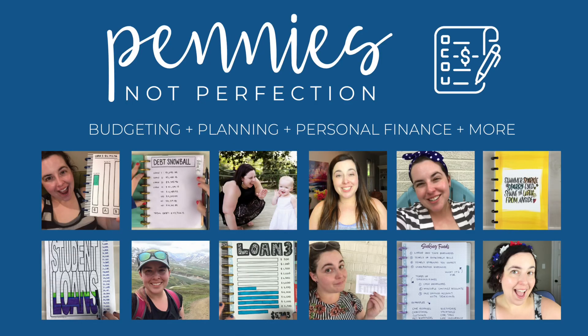Hi, if you're new here, my name is Mary. This is Penny's Not Perfection, where we are paying off $43,000 in debt, saving for our financial goals, and creating a better financial future full of freedom and flexibility and all the things we want out of life. We are doing that through budgeting our money and earning extra money on the side to increase our income.